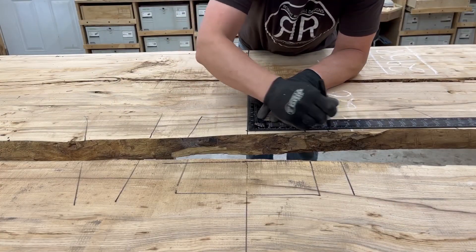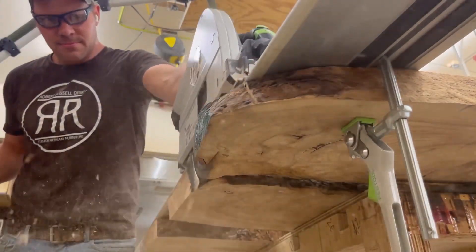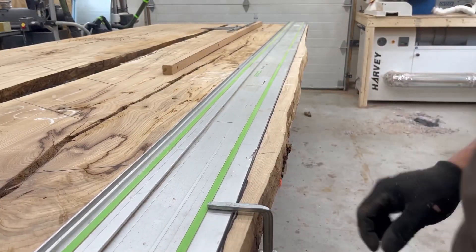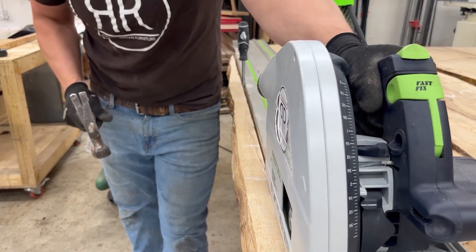This one was crazy because it's going to be 14 feet long, cut into two pieces and assembled on site. So I need to be extremely careful with the measurements and the organization of all the pieces. I did a lot of measurements and it took a long time to cut.